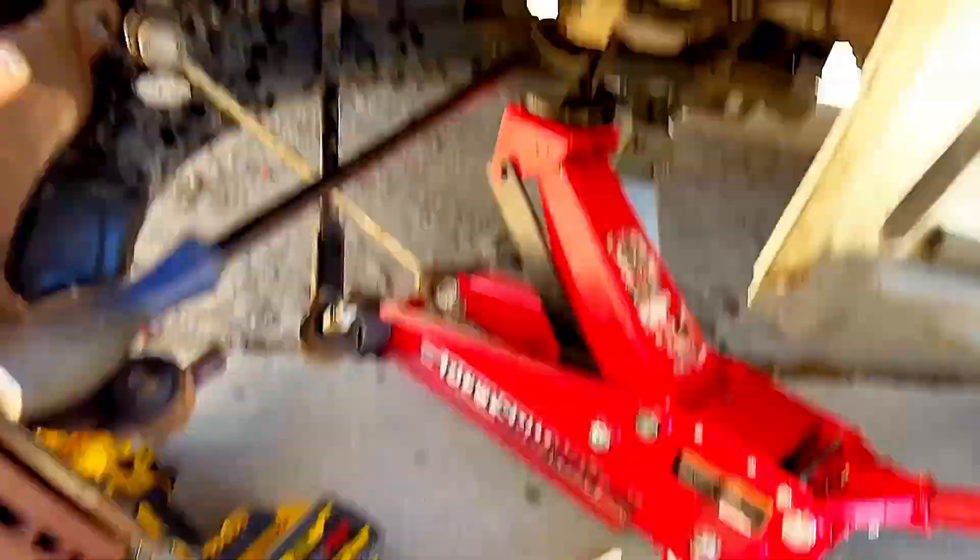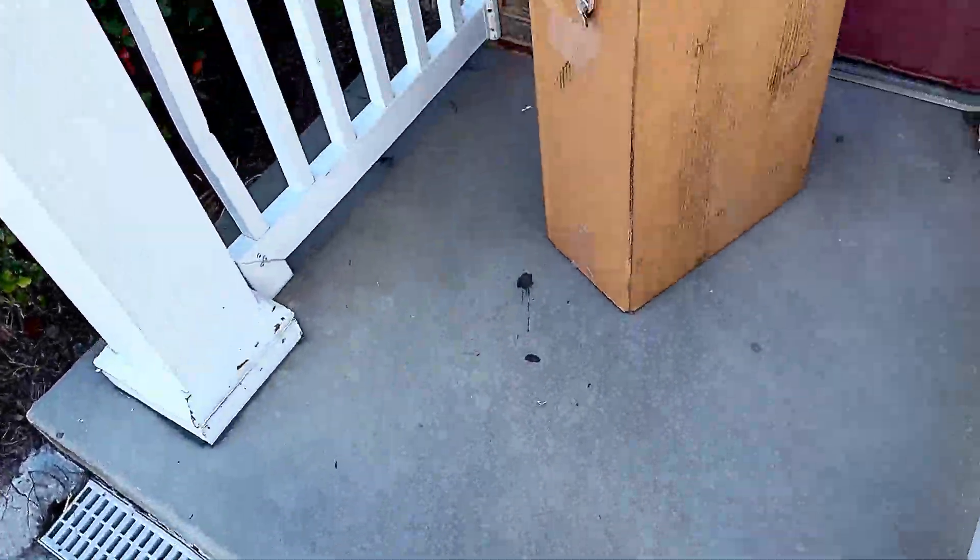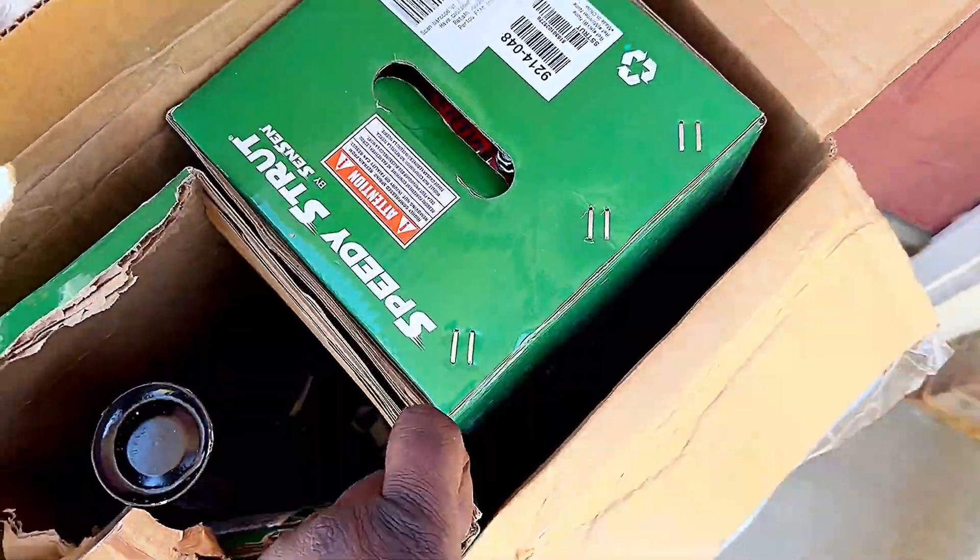So that's it, guys. I'm going to remove the strut. I also got the strut here that I ordered from AutoZone — these are the new struts.